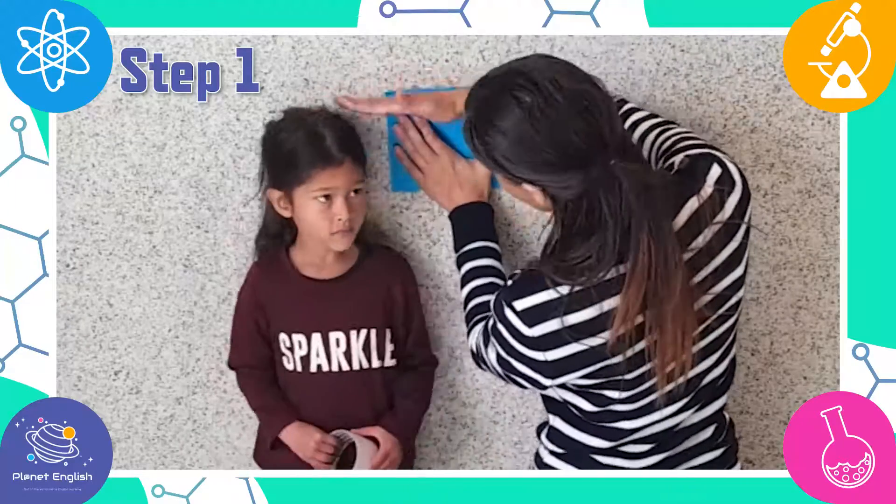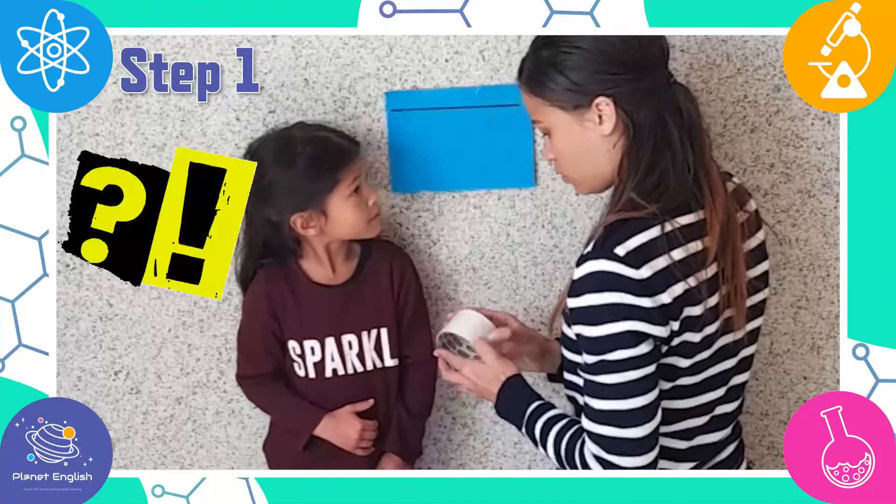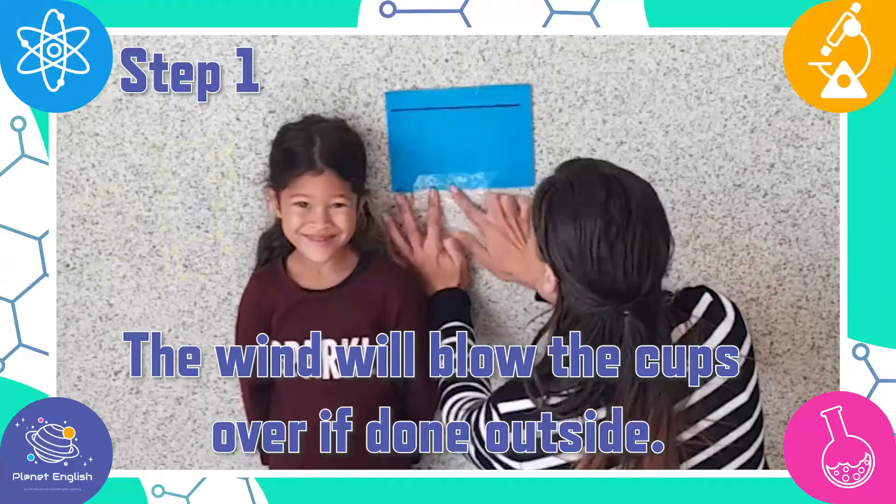We will be doing our cup challenge inside because there is no wind — it's too windy outside. Doing it inside will allow the tower to be more stable.